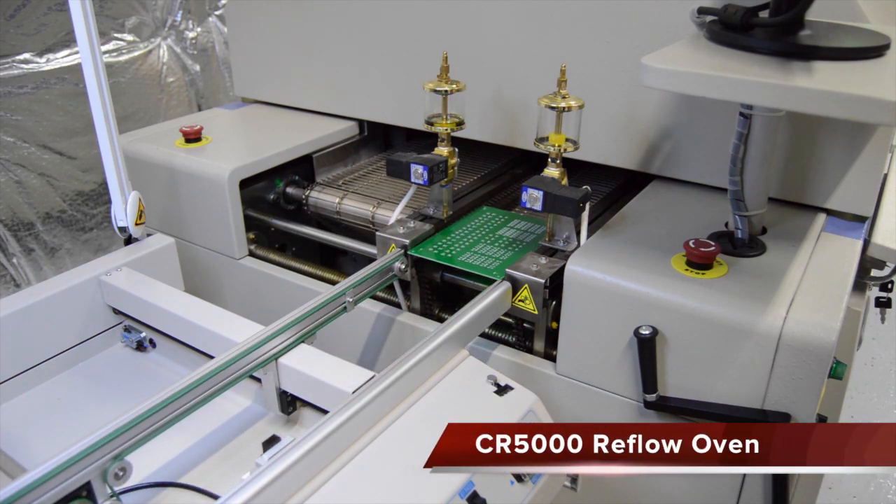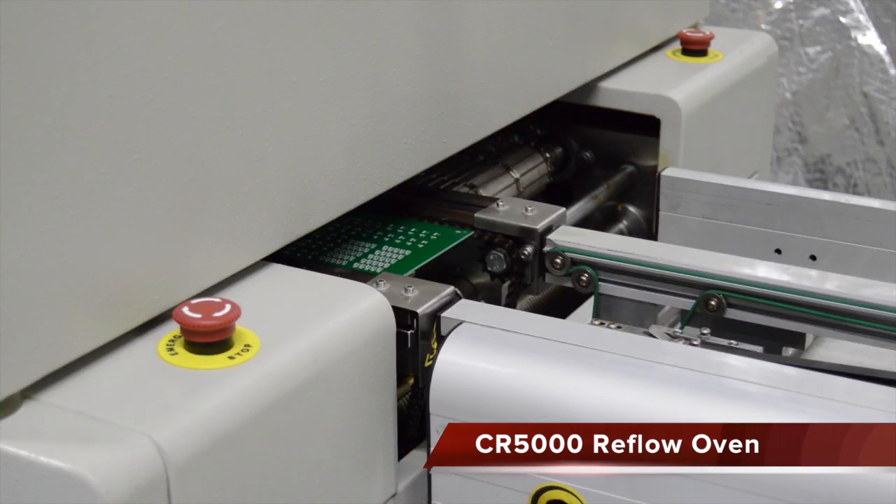Once inspection is complete, the board is automatically loaded into the CR5000 reflow oven. The CR5000 will reflow the solder paste to form the bonds between the components and the board.